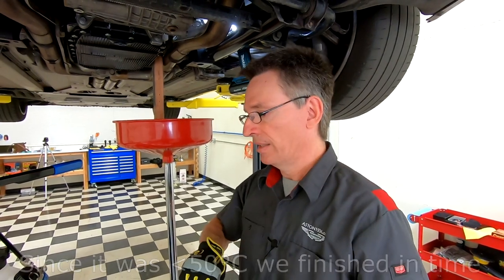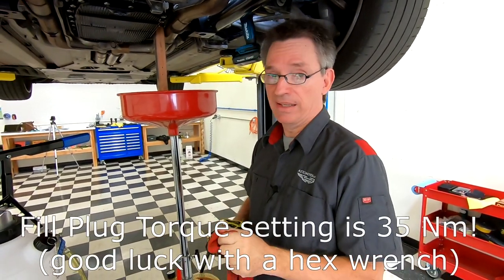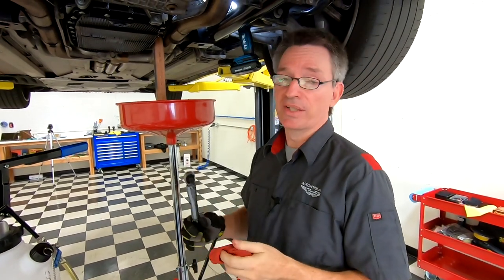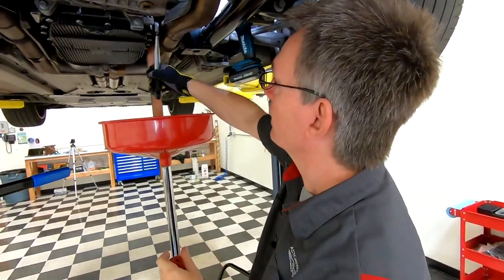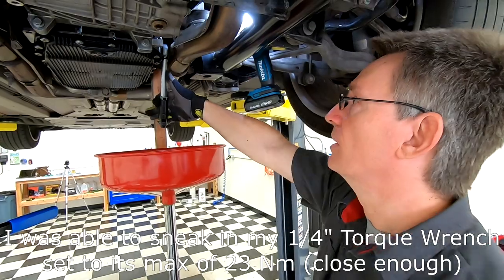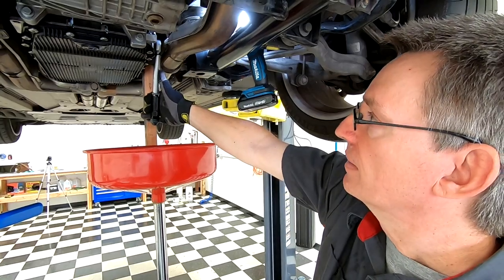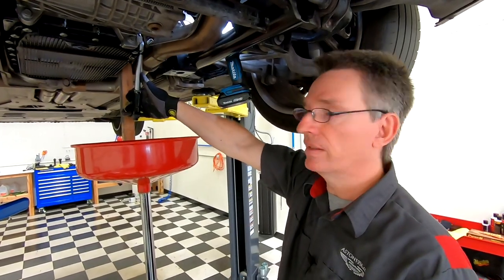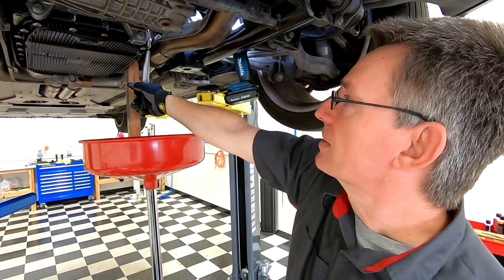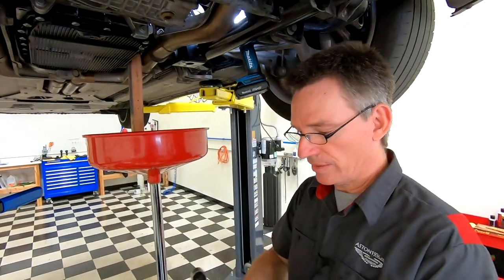ZF has a torque spec for this fill plug of 35 newton meters. I don't think we can quite get a full torque wrench head in here, but I've got my quarter-inch torque wrench and I can get it in. I have it set to its maximum which is about 23 newton meters, and that's going to be good enough for me. If you can't get a torque wrench in, just make it as snug as you can without wrecking the hex threads.